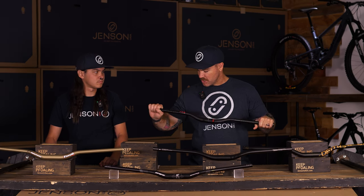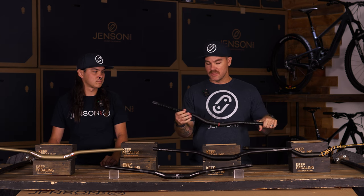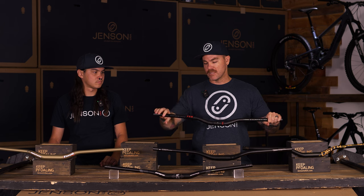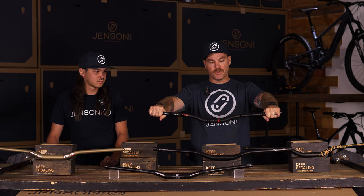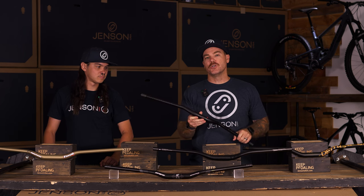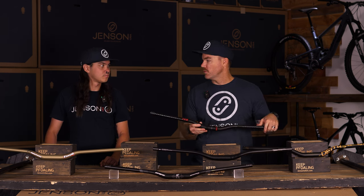These bars are 314 grams, so they're not too heavy. I think they look cool — I love the designs on them and they fit really good. I have a lot of shoulder and elbow issues, so these bars feel like they could really offer just a little bit more saddle time and keep me out there pedaling more.